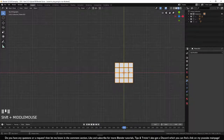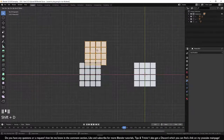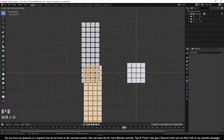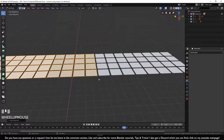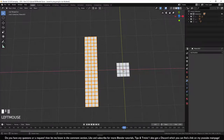We need platforms to keep the ball from leaving the field. With the ball selected, press Shift+D and place it down. Go into edit mode, press Shift+D and duplicate one or two times. Select all, Shift+D and place it on top of what we built. Select all with A, then Alt+M to merge by distance and remove extra vertices.